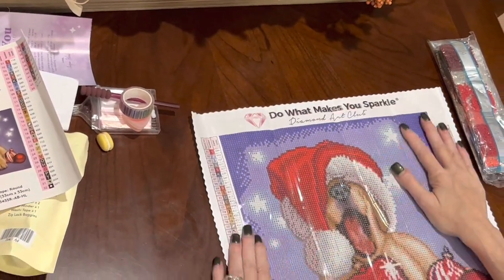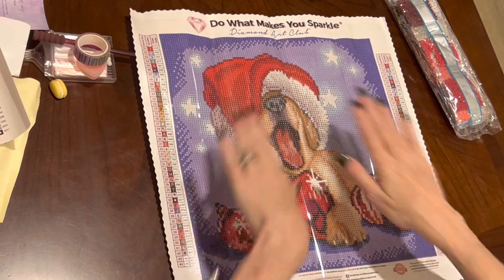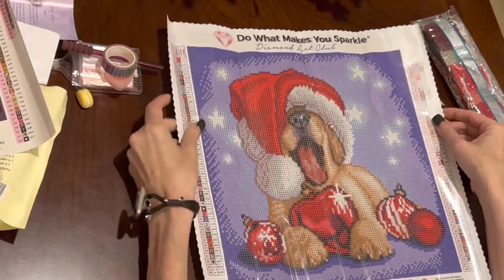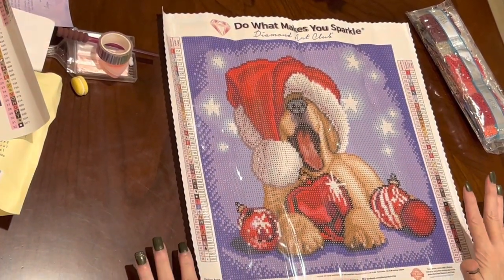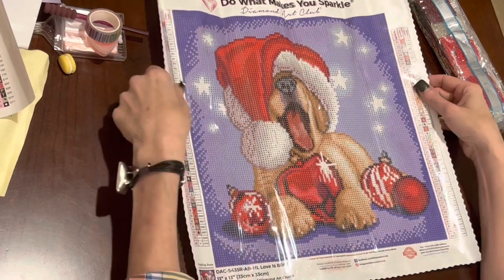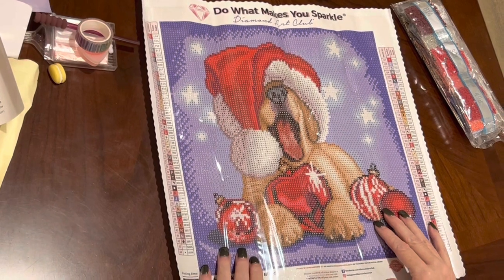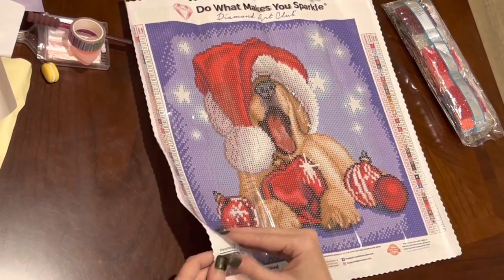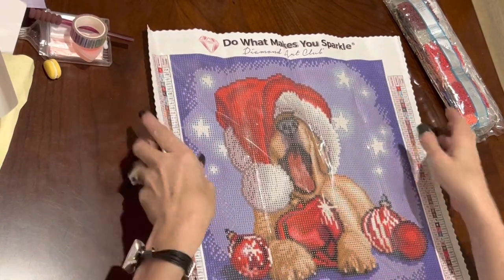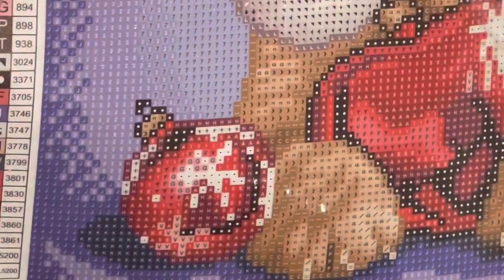Oh my goodness — I don't know that I've ever seen a Diamond Art Club this small! But what I love about it is it's an adorable image, rendered beautifully. You'll be able to do this for Christmas no doubt — there's a lot of color blocking and it's a round. If you get this even by December 1st, you should have no trouble finishing it by Christmas. The canvas is very sticky — poured glue, and it's every bit the quality you get from the website.